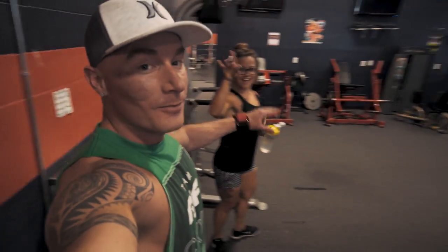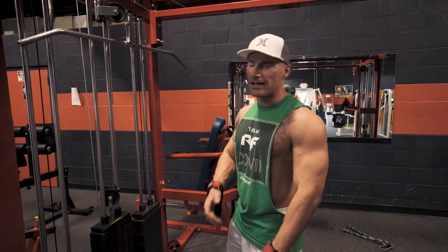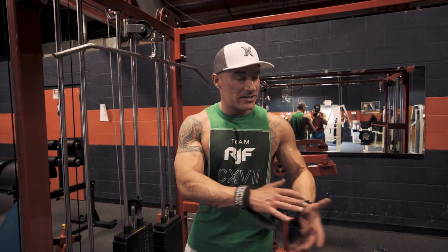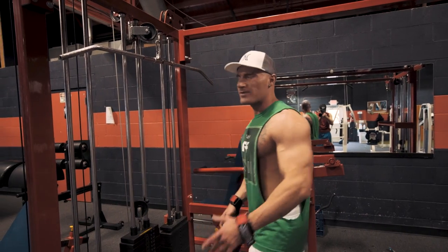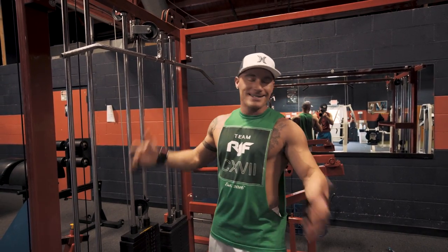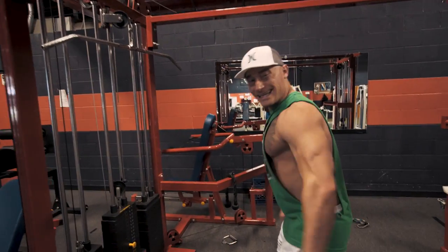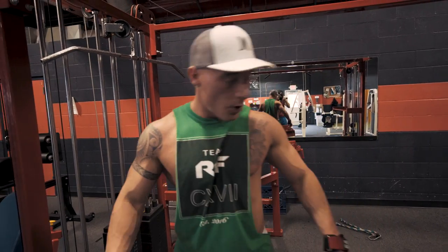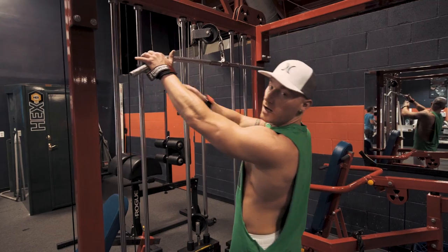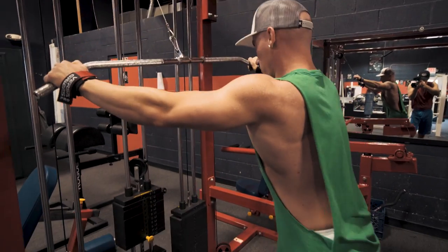Exercise number two is actually going to be a superset. I've been trying to employ a lot more supersets in my workouts to burn more calories. My goal with this new series is to see if I can let the diet do all the work, do zero cardio, and just weight train. For this superset, you need a wide bar — doesn't have to be wide if you don't have one. We're doing straight arm lat pushdowns to really engage that back, then transitioning over to some seated rows with a little twist.